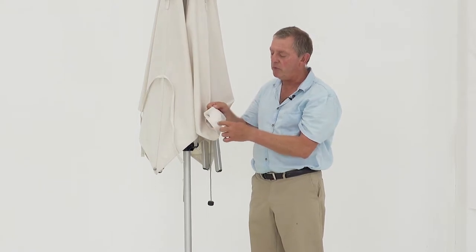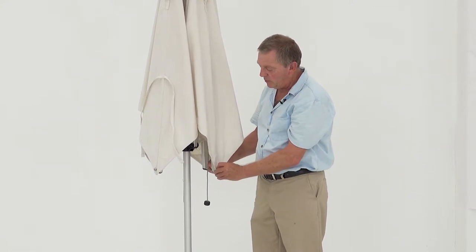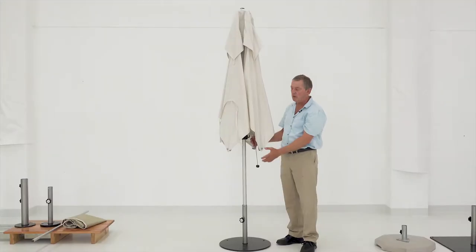We have a triple reinforcing stitching to secure the button, and simply by clipping it on, it can withstand any wind.